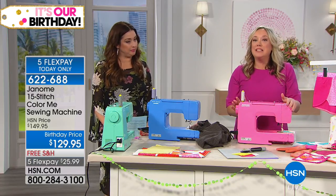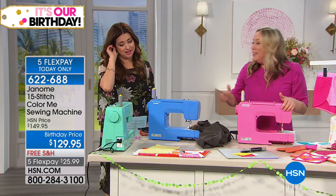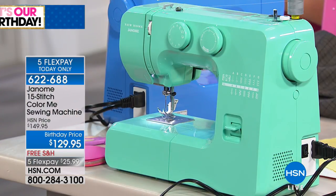And that's why I love Janome because you can't put lipstick on a pig, right? No, I tried that one. You can put lipstick on a great quality person. Thank you. And you can do that with a machine too.